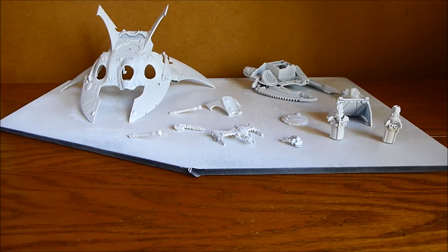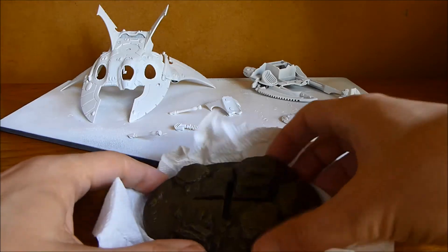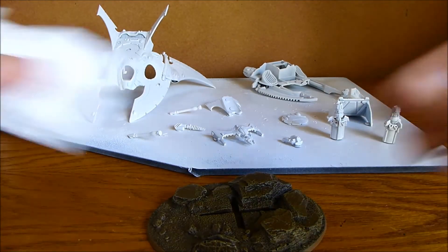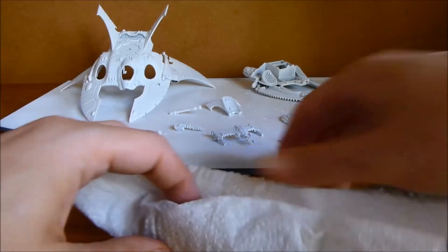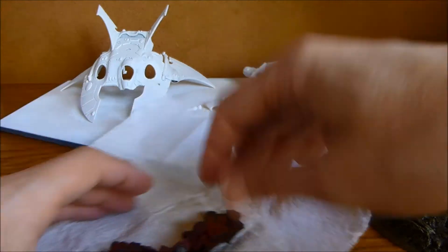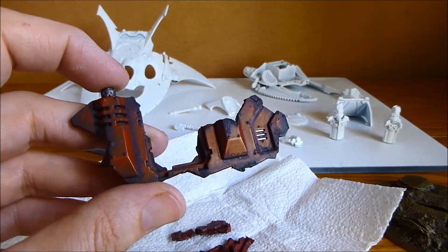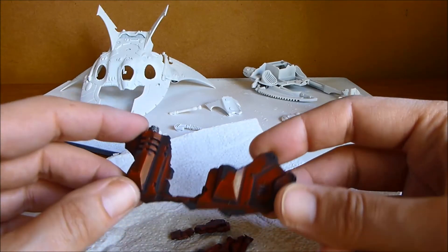I've also worked on the base. I've done all the rocks — that's all been painted — and I've done a reasonable amount of work on the broken Rhino which is going to sit on top of the base. I've gone in and weathered it all up. This is actually what I used to do my basic weathering techniques video.